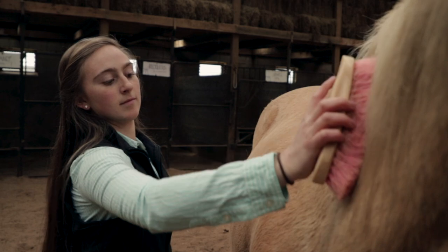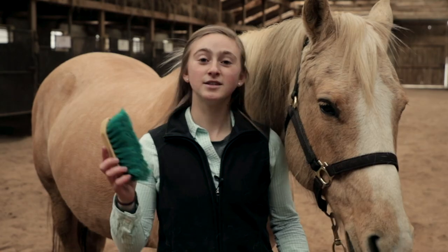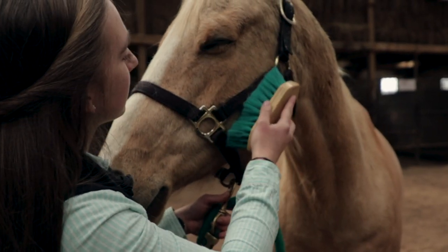Then we take a hard brush and brush off all of the loose dirt and dust. Then finally we take a soft brush to make their coat nice and shiny and to brush their faces.